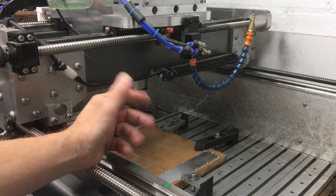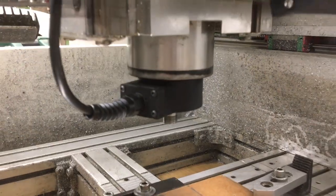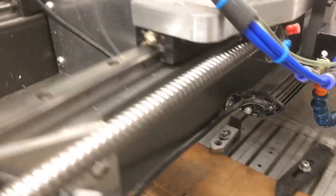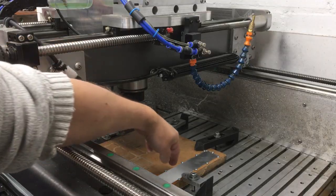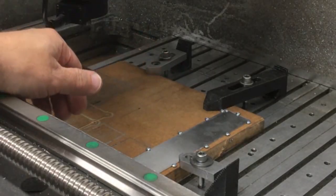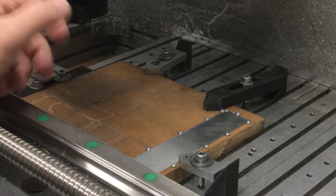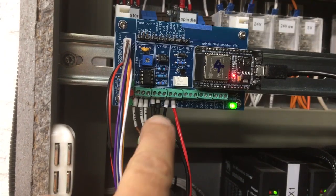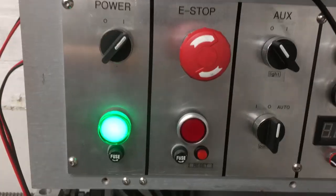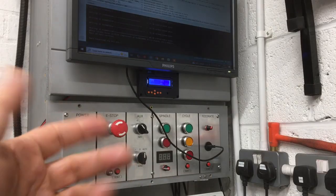I think it's about time we tried this thing out. I've got the sensor hooked up there and then the wire running through the drag chains. I've got it hooked up to a little microprocessor. Down here I've got a little bit of 1000 grade really gummy aluminium just screwed down to a scrap bit of MDF. I've also got the e-stop wired in from the control unit into the main panel, so if it decides to e-stop it will actually stop the machine. The question is: will it do that?